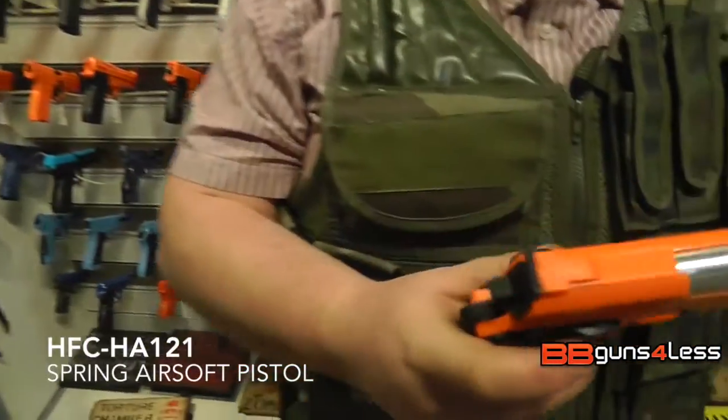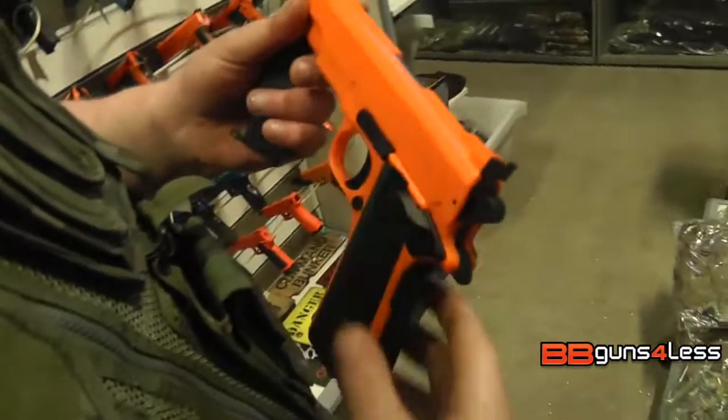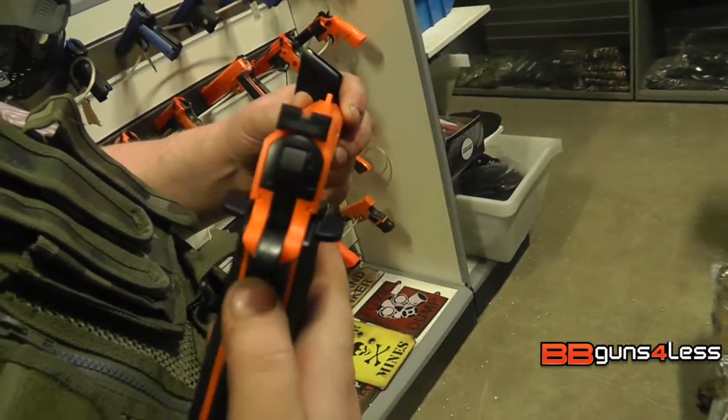It does have these nice big safety selectors which are on both sides — you just lift it up and you lock it. It also has a secondary safety on the back, so if you try and pull the trigger you can't until that's pushed in.